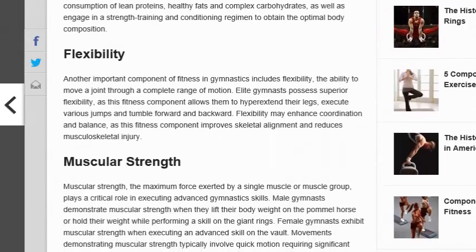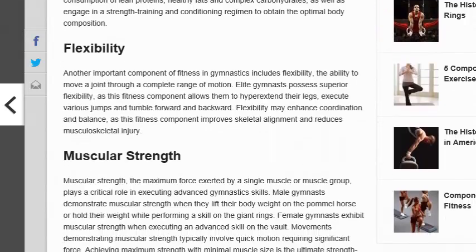As far as flexibility, it and gymnastics kind of go hand in hand when we first think of things like this. The ability to move a joint through a complete range of motion is key. Elite gymnasts possess superior flexibility, and as a fitness component it allows them to hyperextend their legs, execute various jumps, and tumble forward and backward.